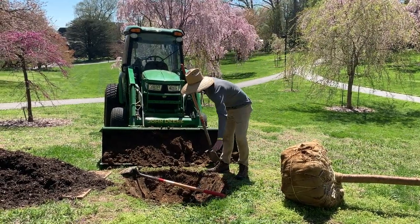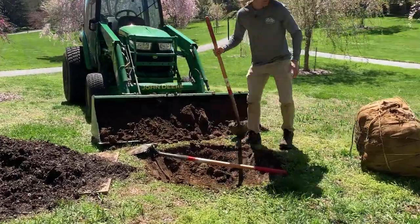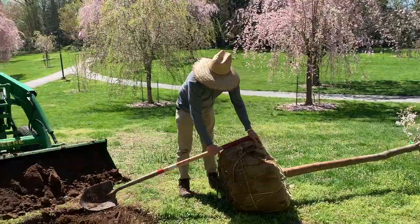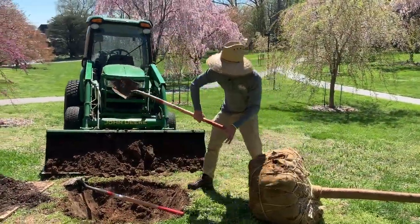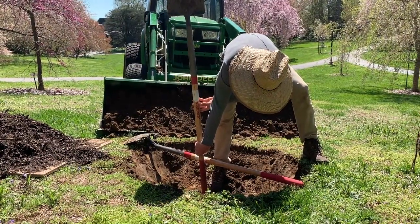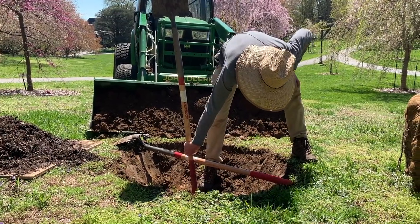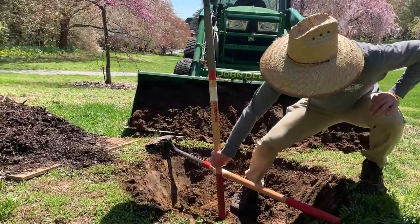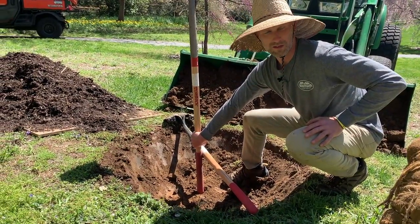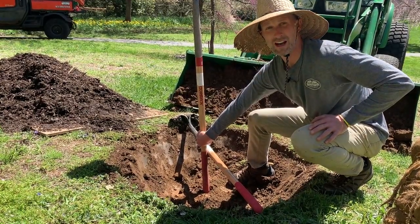First, lay another tool across the hole — that gives you a rough idea of the top of the soil level. Then you roughly measure your root ball and place that handle on the bottom of the hole and reference it to the handle of the other shovel. You can see where my hand is is a little bit higher than the soil level, in anticipation of having to remove some soil off the top of the root ball. It's a little bit high, but again it's better planted a little bit high than too low.